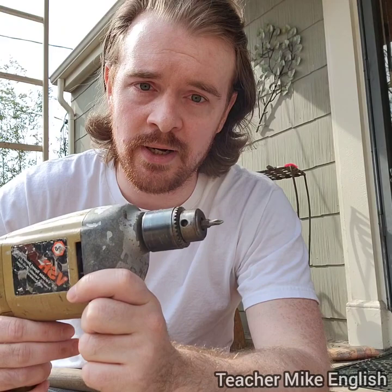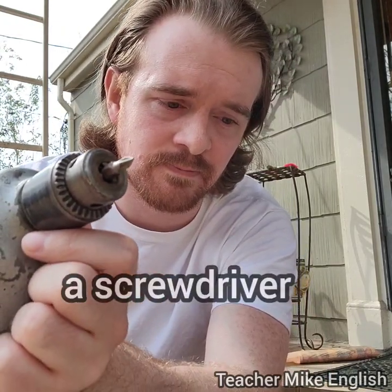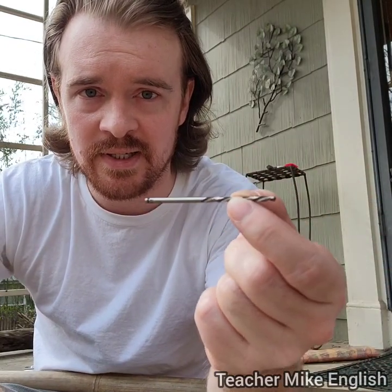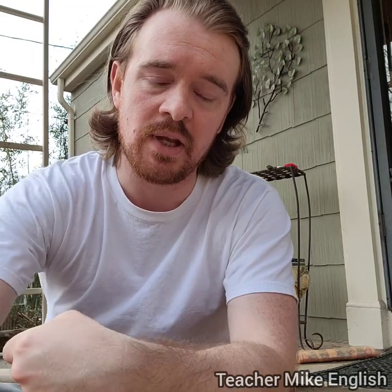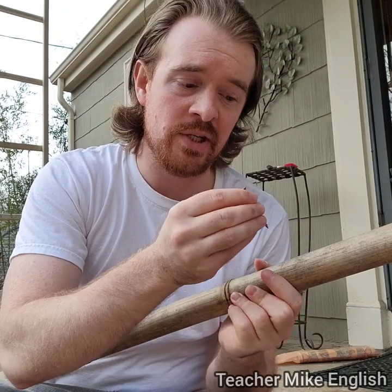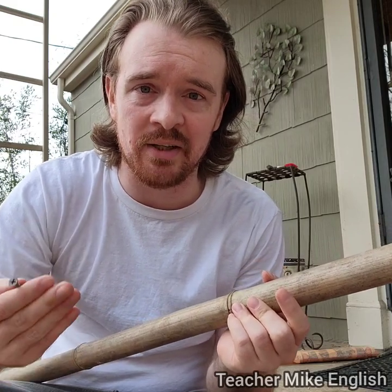However, right now it is a screwdriver because it has this attachment. If I remove this and insert this — this is called a drill bit. So the first thing I'm going to do is put the drill bit into the drill and create a hole in the bamboo. This will allow me to screw the screw into the bamboo without breaking the bamboo.